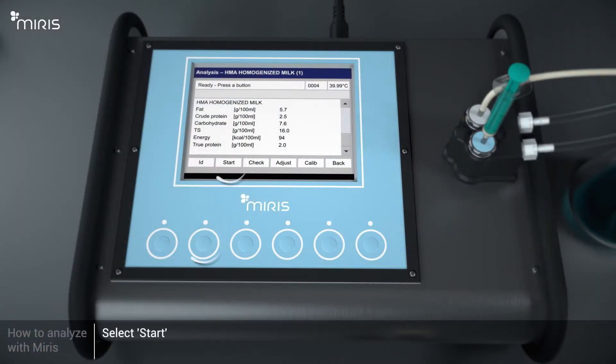Select Start to begin the analysis. Wait approximately 60 seconds for results to appear. The results are presented: the content of fat, crude protein, carbohydrates, total solids, energy, and true protein is displayed.